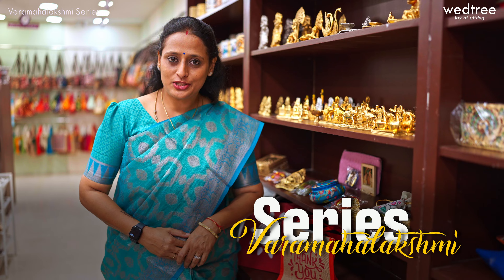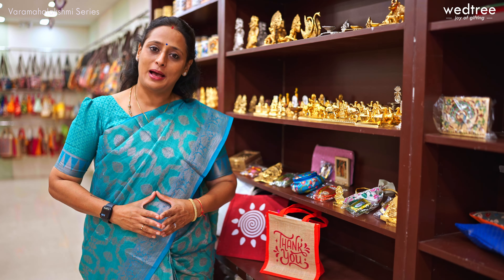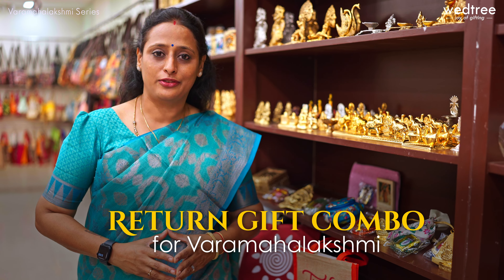Hello everybody, hope you're doing well. My name is Shweta. Welcome to the Varimaha Lakshmi series where we are showcasing beautiful products that you can purchase and own for yourself for the upcoming festivities. In today's video, I'm going to take you through some beautiful products that you can purchase as a return gift combo to give away to guests who are visiting you as part of the festival.